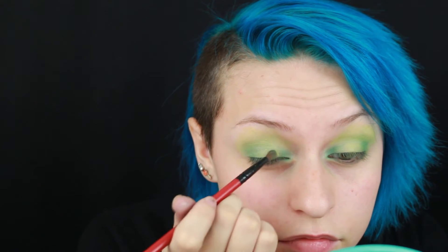I changed my mind. I decided that I wanted to kind of make this a halo eye. So on the inner corner, I'm going to be going in with a mix of the darker green and the bluish green. And then for the center of the eye, I'm going in with a little bit more lime green. For my lower lash line, I'm going to be going in with that grassy green from the beginning and putting that all over and smoking it out.